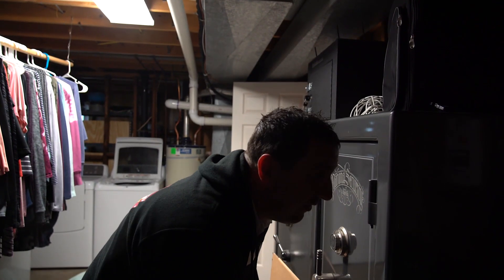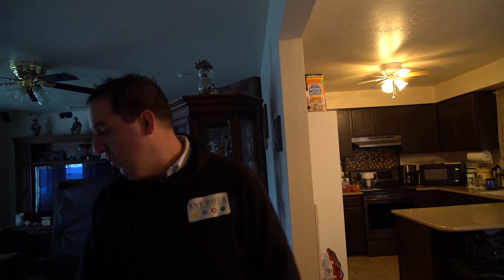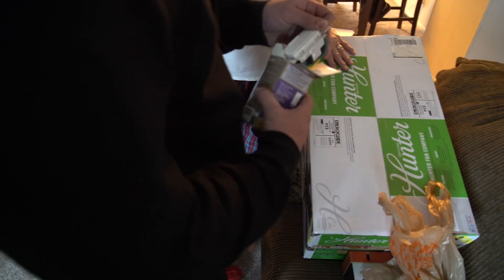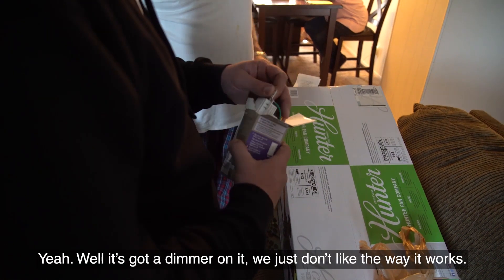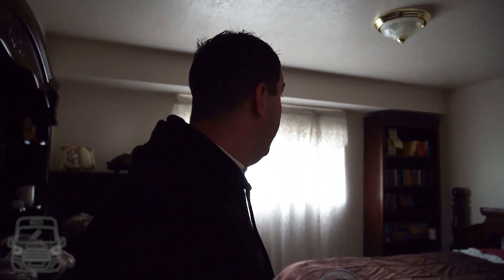I'll take a few more looks at the work we're going to do and then sit down and write up some options. This is the dimmer for the bathroom — they just don't like the way it works. We definitely need a fan box in here, and then a switch leg if they want a switch, so I'll write them up some options.